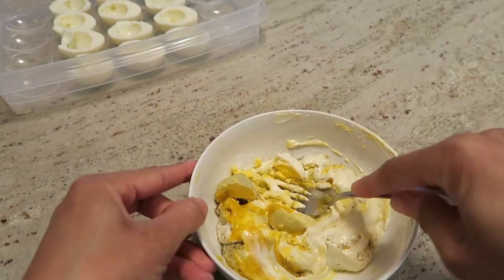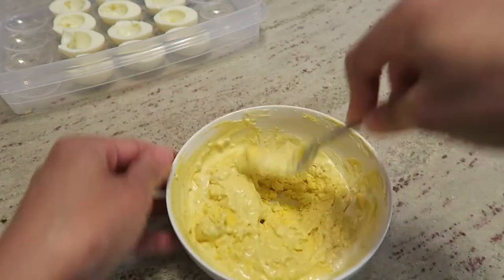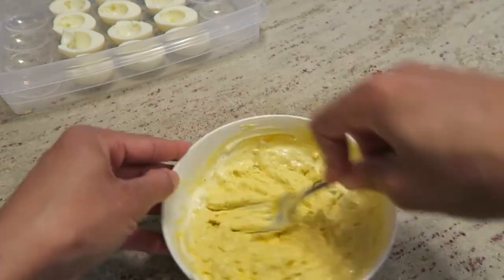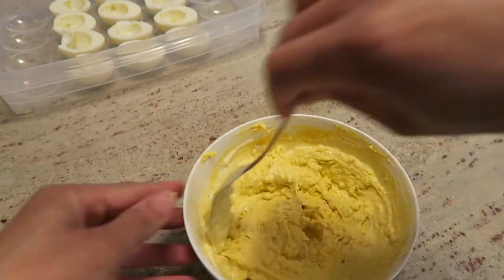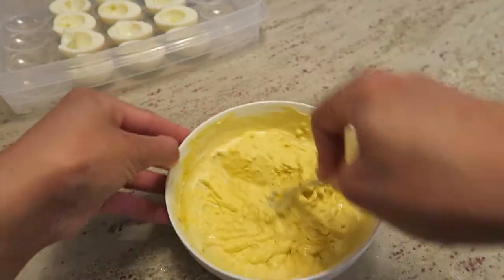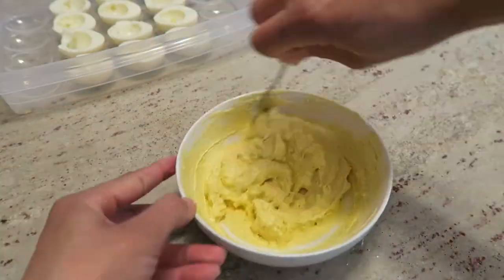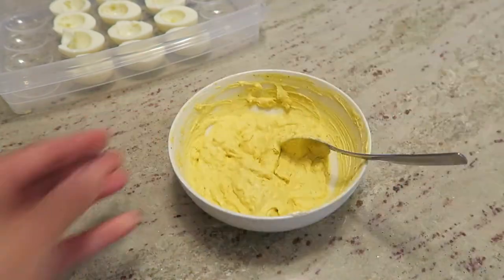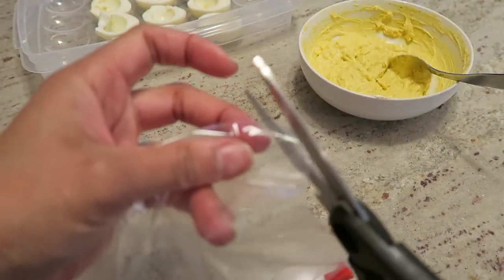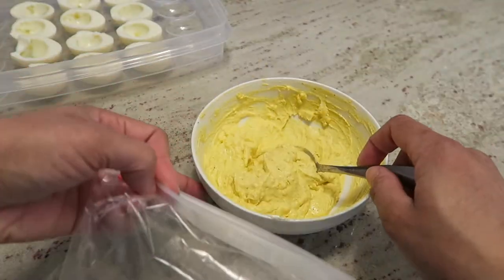You want the mixture to be very smooth, so I'm just using a fork, pressing down and mixing everything together to combine it nicely. You can always spoon the mixture right into the egg halves, but I like to use a plastic bag — I'm cutting a little snip off the corner, kind of the way some people use to frost cupcakes.